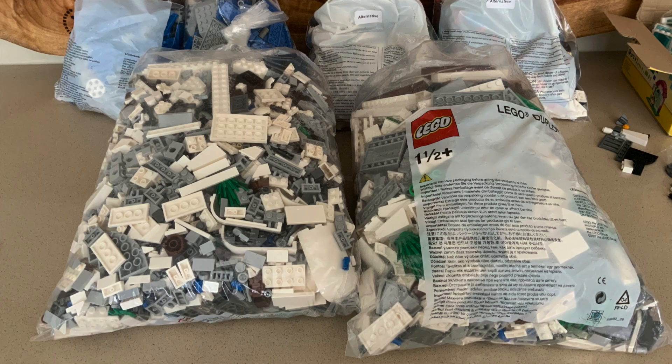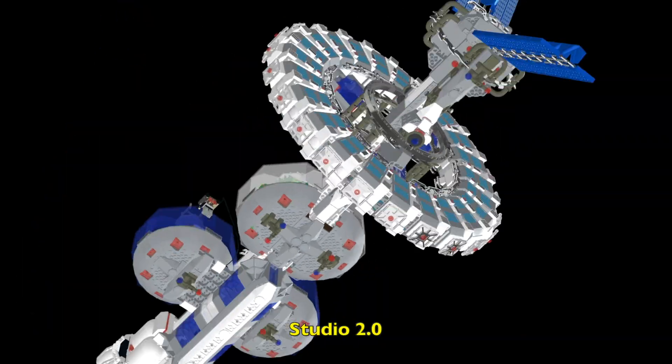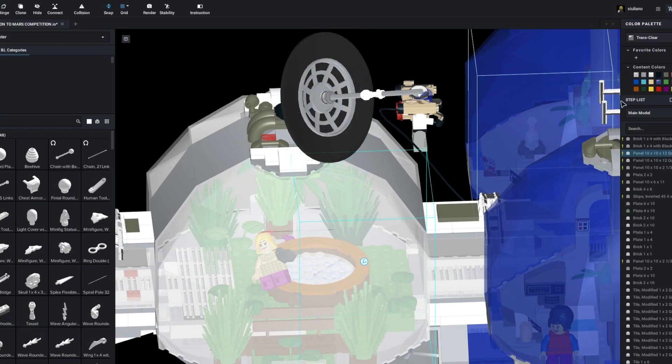Firstly a massive thank you to the Lego team over in Denmark for supplying me with over 50% of the parts. I designed the model in a program called Studio 2, which means that you could use any part from any era — it didn't really matter because it's all digital. You could also choose any color for any parts, including parts that they never actually manufactured in those colors.